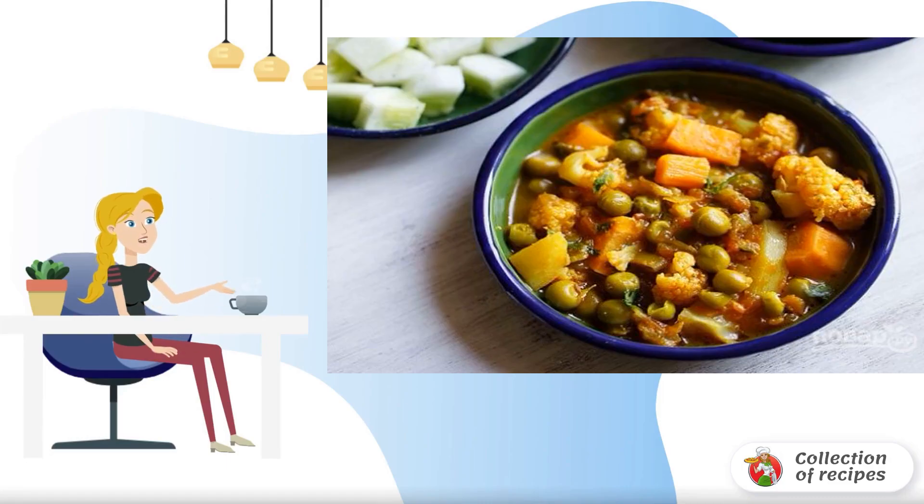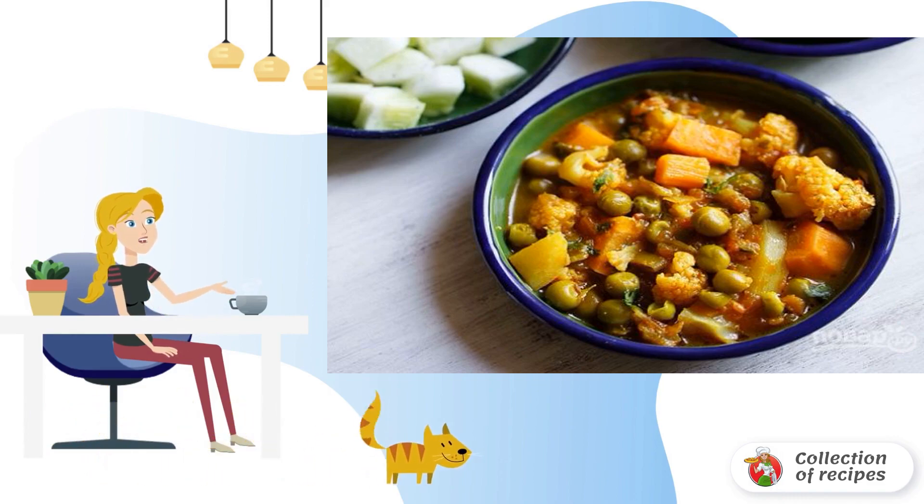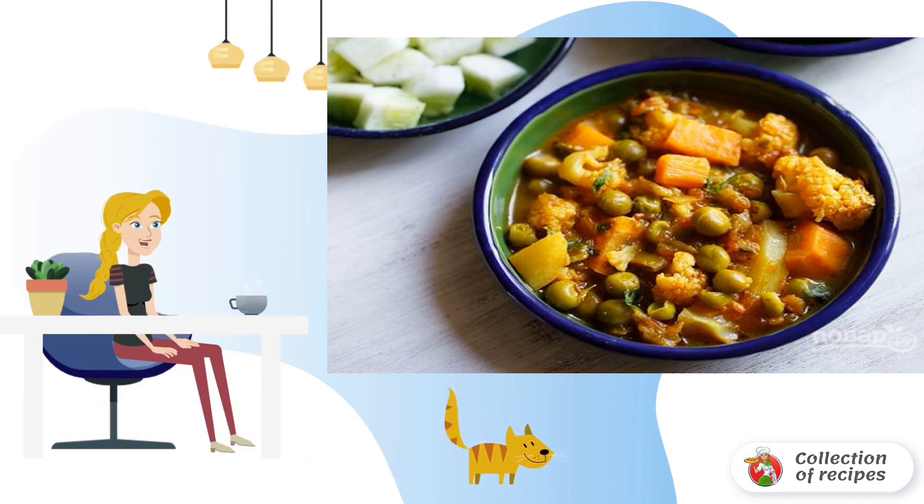When there is no time or desire to come up with complex dishes for lunch or dinner, use this simple and convenient idea of how to cook a stewed mix of vegetables. Healthy, fragrant and very tasty.